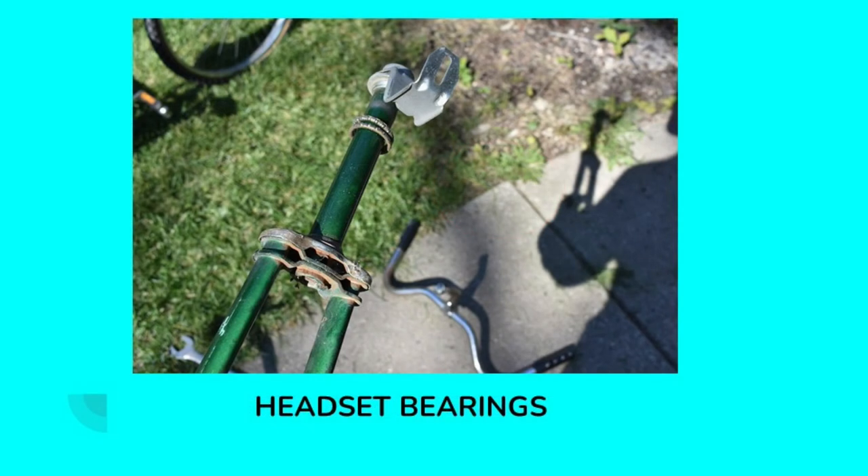These are the headset bearings — the bearings that the front fork rotates on. Just like those crank bearings, the grease had become sticky, solidified, and dirty, and all of that old grease needed to be cleaned off and re-lubricated when reinstalled.